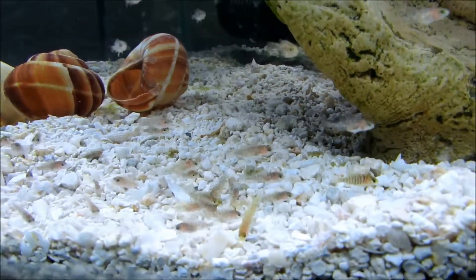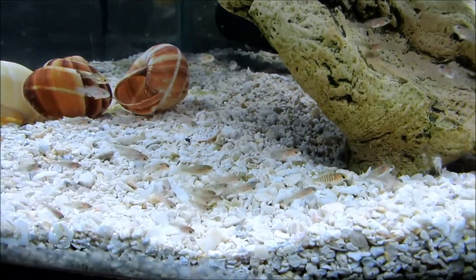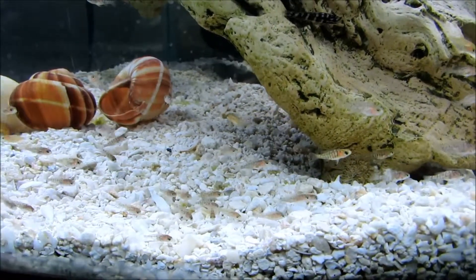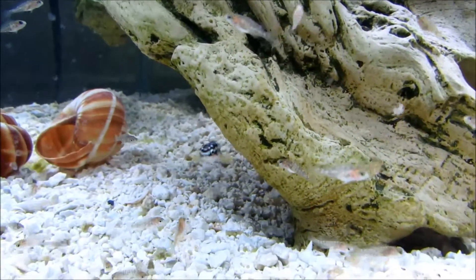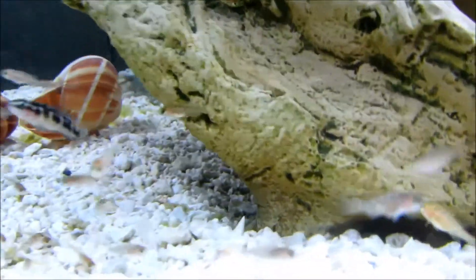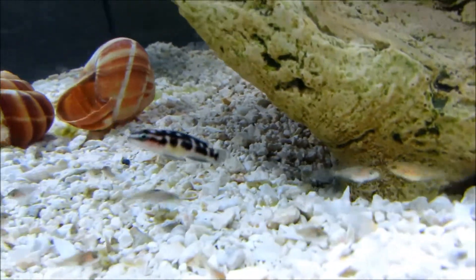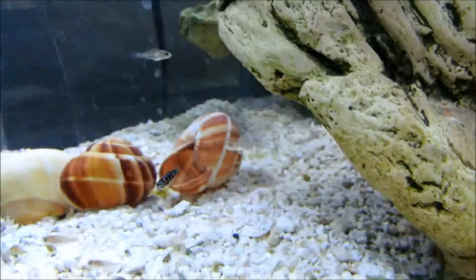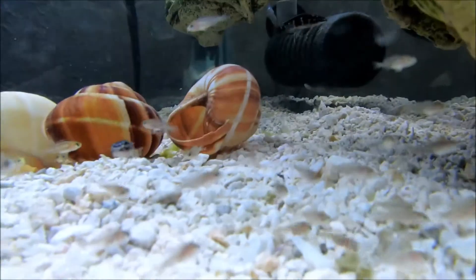I just wanted to show you guys my fry grow-out tank. I've got close to 60 baby peacocks — OB peacock fry — and a couple of baby kalenochromis. I'm not sure what kind; there's a better look at them. I got them at the local fish store, him and his buddy — there were two of them — and they were five dollars a piece.